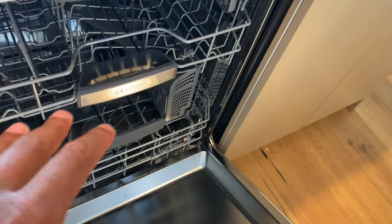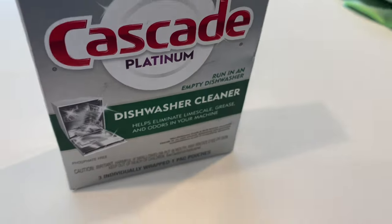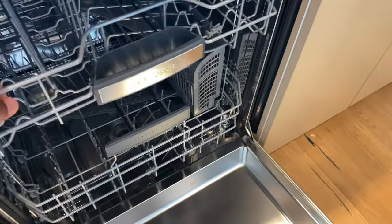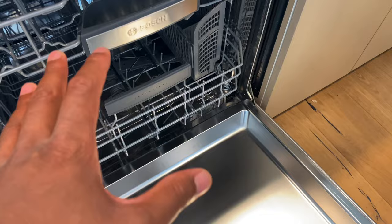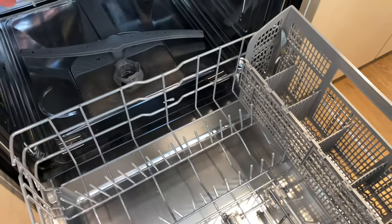I'm going to be cleaning this out, getting the debris out, as well as using Cascade Platinum dishwasher cleaner to clean my dishwasher. First, I'm going to make sure that there are no items on the racks inside of my dishwasher — that's very important.